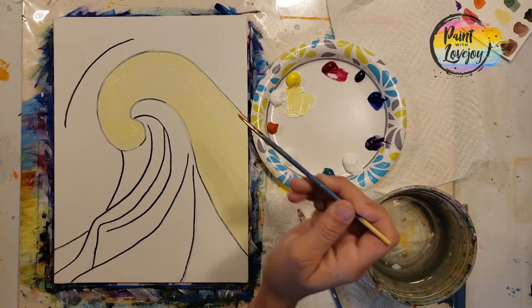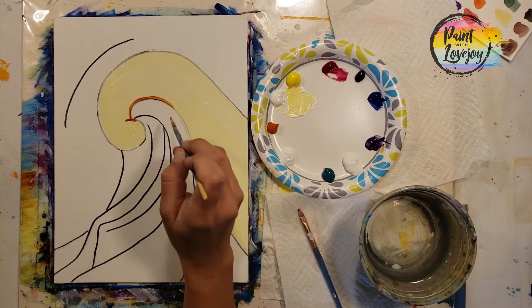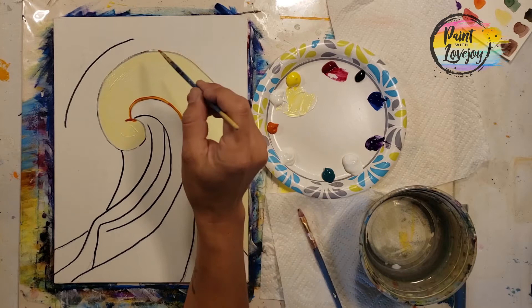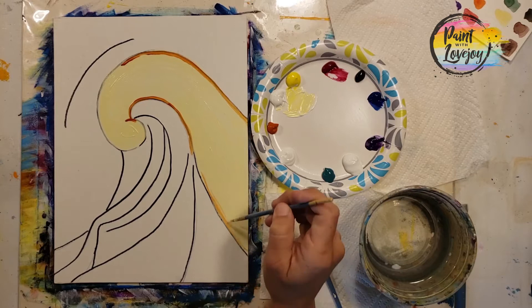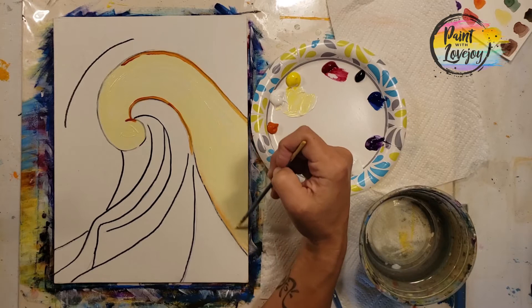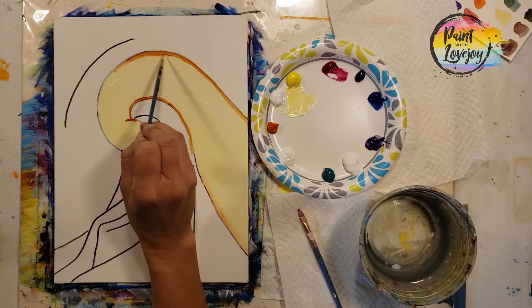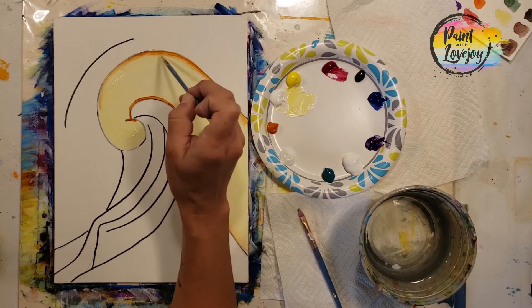Now we're moving into orange. I grabbed the pointy brush, took that pure pigment, placed it in a few areas on the perimeter, and then with light pressure blended it into the light yellow base. This is all about getting comfortable with brush pressure and blending two colors together. If you need to, wipe any excess paint off your brush, then come in with light pressure and pull that dark orange pigment into the base, observing what the transition looks and feels like.